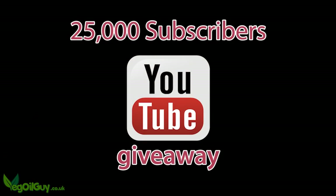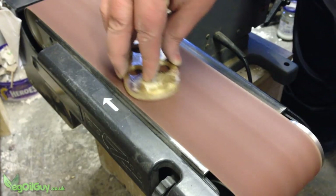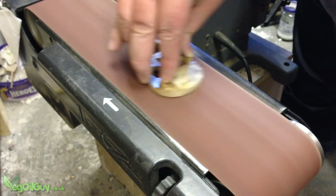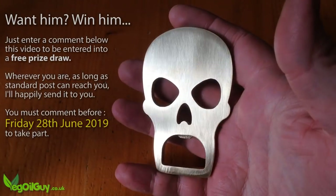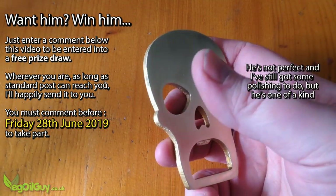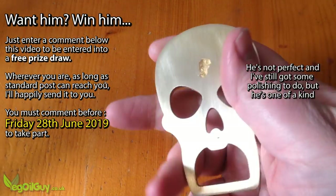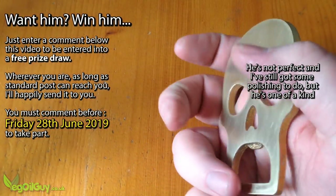Another important point is I'm celebrating 25,000 subscribers this week, so I'm happy enough to give this fella away if you want him. All you've got to do is place a comment below this video. Your name will automatically go towards the draw and one lucky person will be receiving this no matter where they are in the world, so do place your comments below.